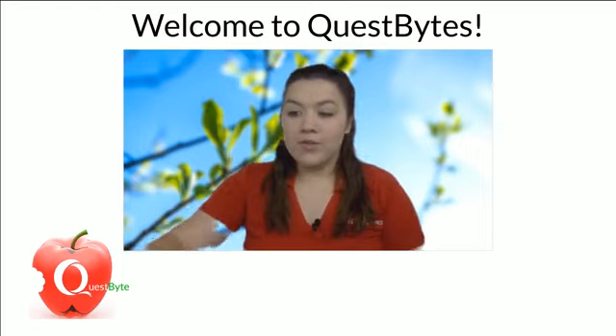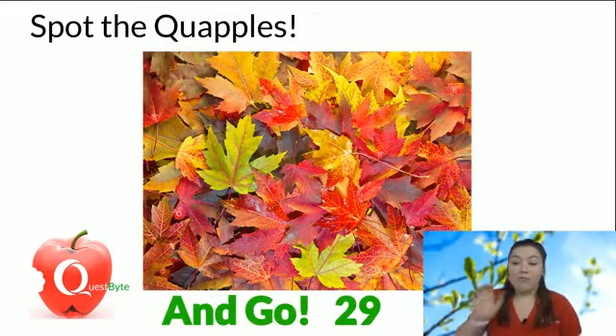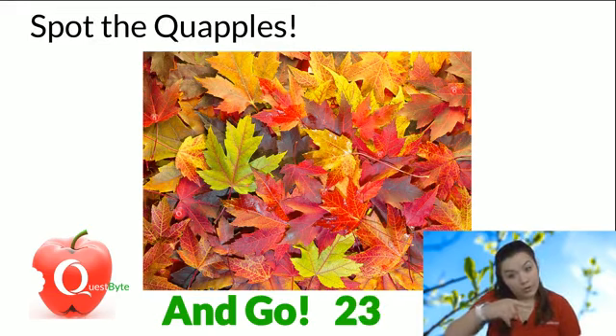But first we're going to play Spot the Quaple. I will put 30 seconds on the clock — there are five quaples in this picture. The quaple is our education logo in the bottom left corner of your screen.